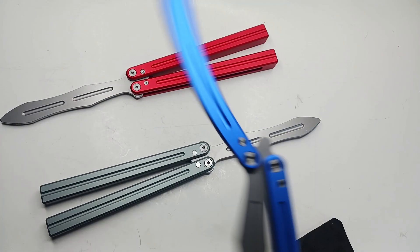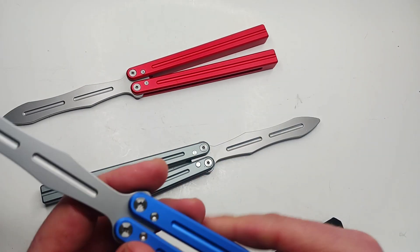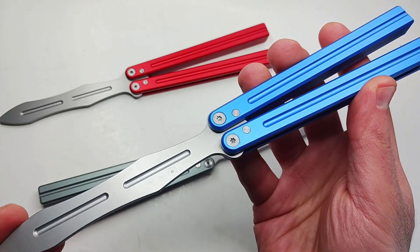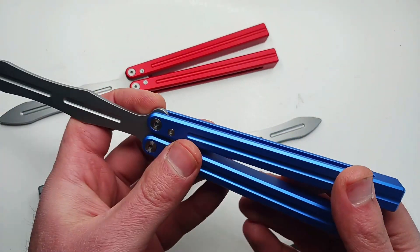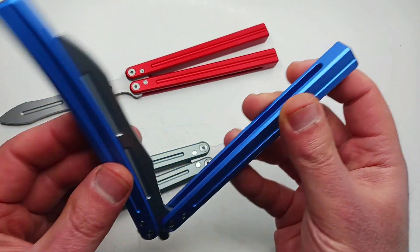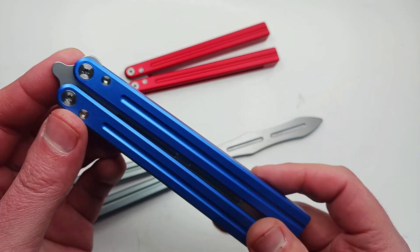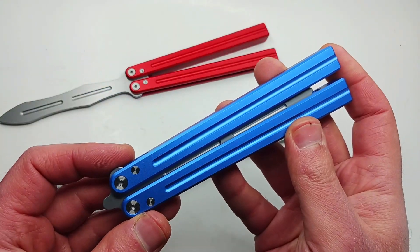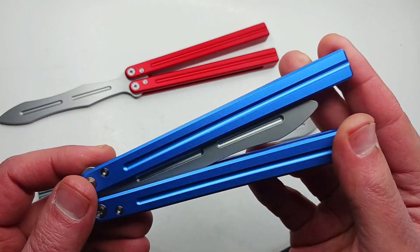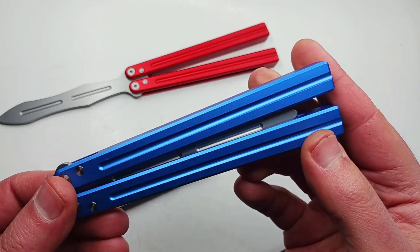I'm a little too excited right now because we got a nice aluminum channel construction handle-on-bearings trainer in stock, and this thing is like ridiculously good for the price — I'm talking under 40 bucks shipped.